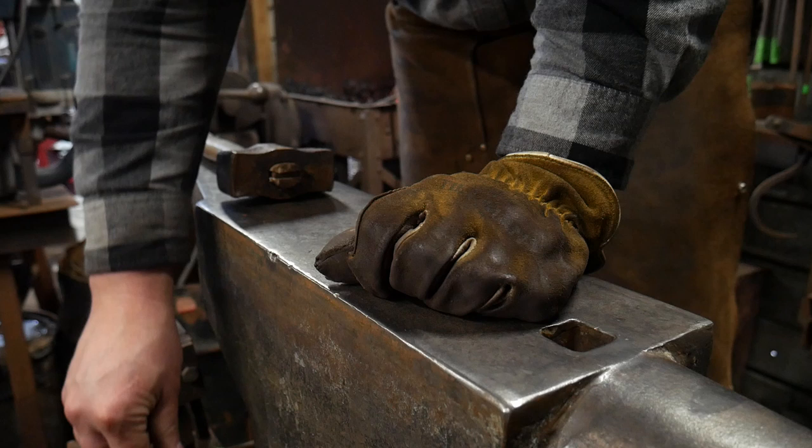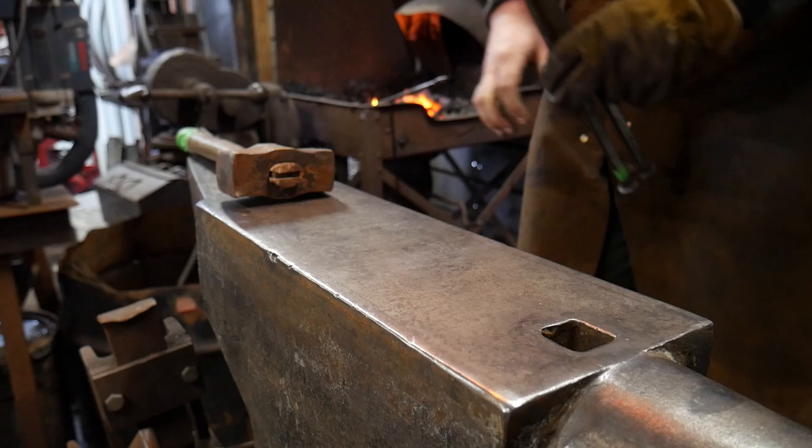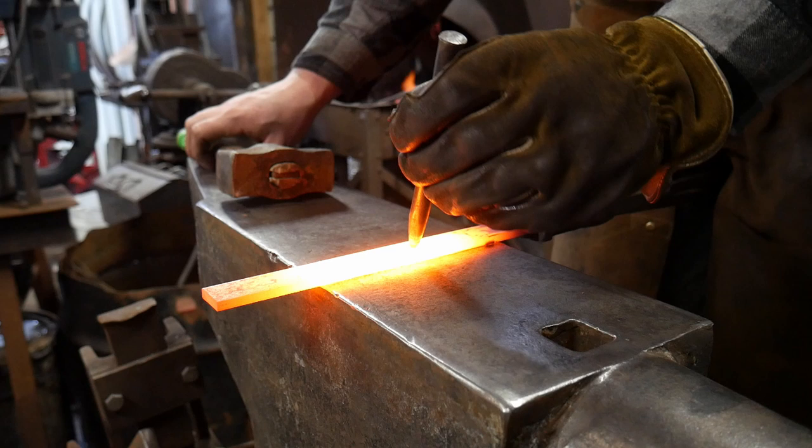What we're going to do is work on the center portion first, because that is going to be one of the hardest portions. By the time we scroll everything up it'll be difficult to get back in easily to clean it up.